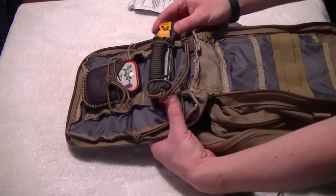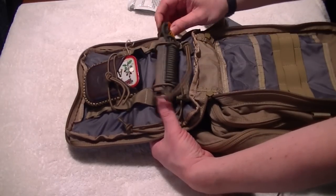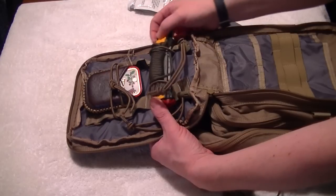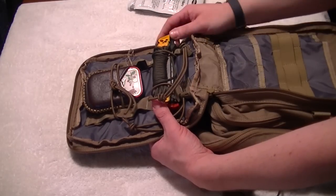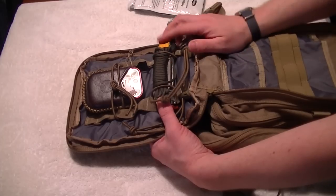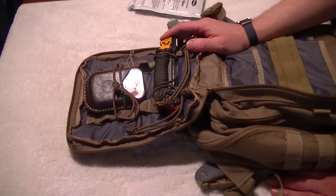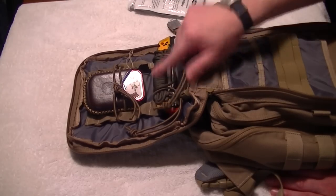I've also got my Work Sharp sharpener. I've had quite a few inquiries from people to do a demonstration video — it's behind this bit of paracord, so when I get around to it I'll try and get that done. It's a fabulous bit of kit, very affordable, fits anywhere, and will pretty much sharpen all of your sharps out in the field. There's also a hank of paracord.